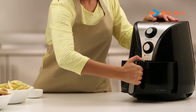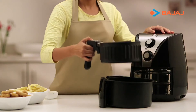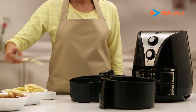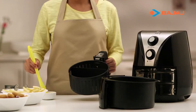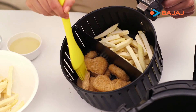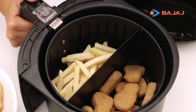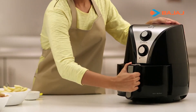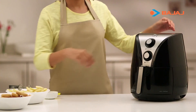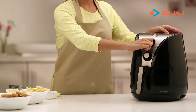Let's make some delicious french fries and chicken nuggets. First, remove the basket, add your ingredients, and brush it with very little oil. Insert the basket back into the air fryer. Now set the temperature and time as per the preparation recommendations, and sit back and let the magic begin.